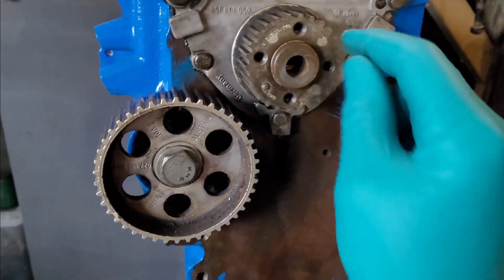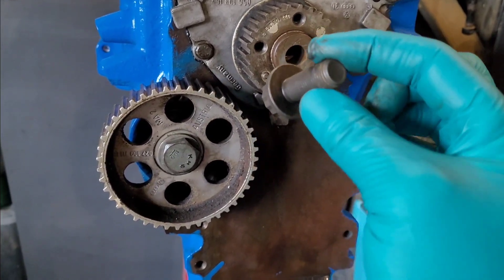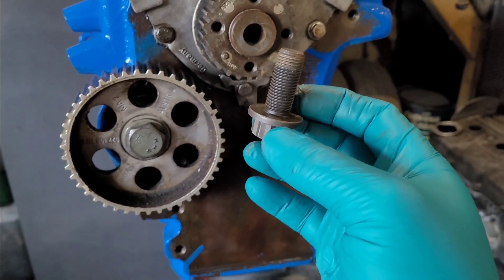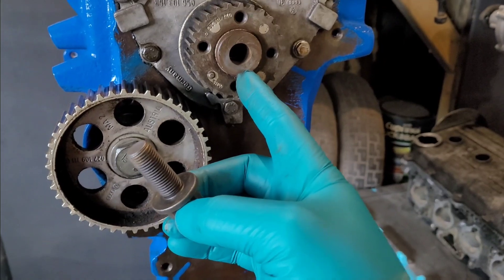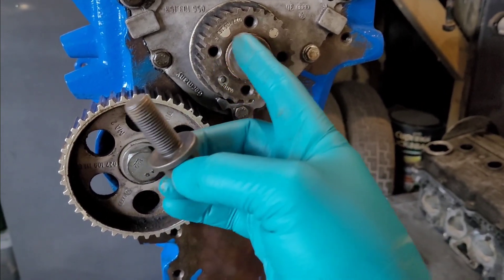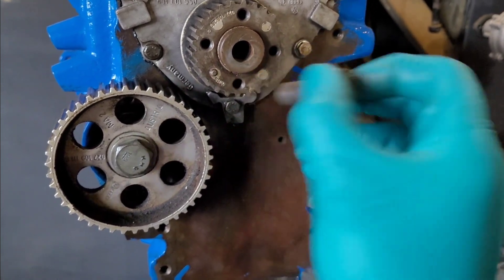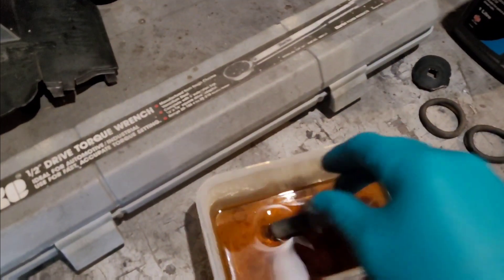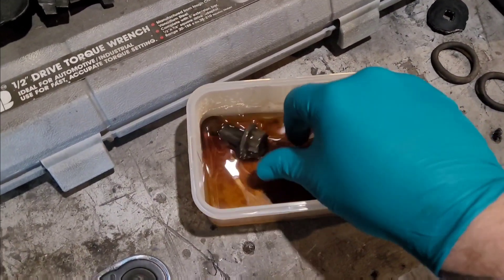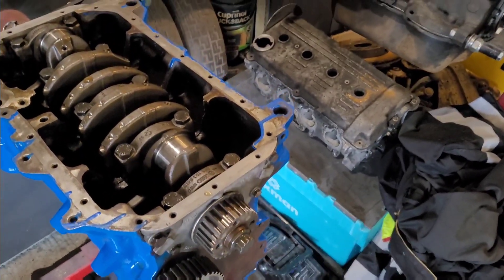Once the pulley is on nice and tight, fit a new bolt - always put a new bolt in. These should be fitted oiled. The reason is they're torqued up to 200 Newton metres, which is pretty tight. If you put it on dry, when you're torquing it up, the friction between the faces causes heat and the torque wrench will click thinking it's at 200 Nm when it could be quite far off. So put some fresh oil in there, plop the bolt in, get it nice and tight, then we'll torque it up to 200 Nm.